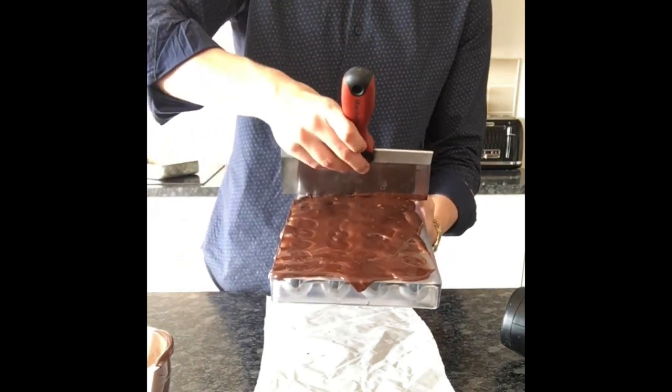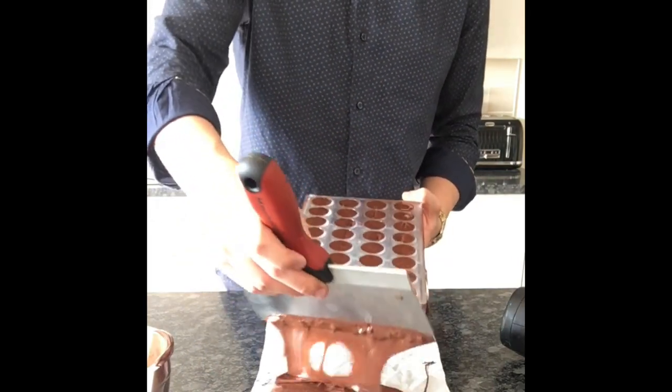A bit of a tap and one scrape. We've got our bonbons ready — most of them are neat — and now we're going to start to unmould them. The best part!